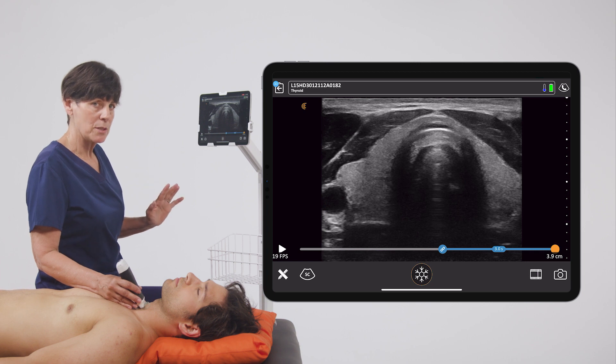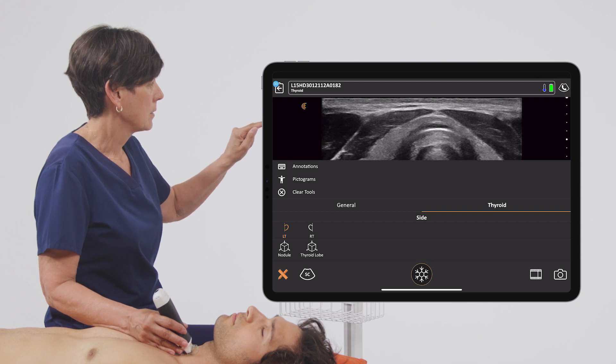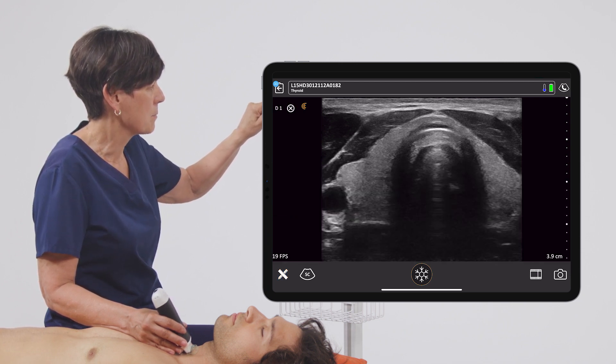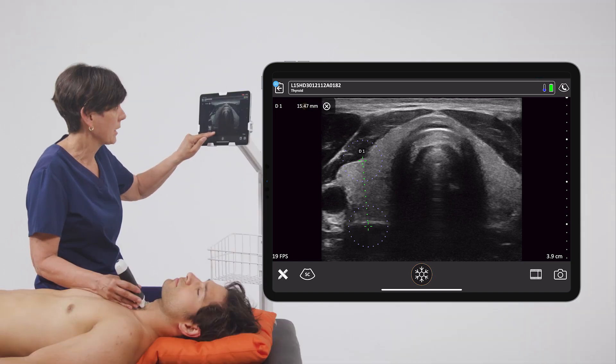There are a couple of different ways you can access distance measurements. I can go into the measurement tool and under general select distance measurement, and I can fine-tune by just dragging my finger within the circle to adjust the calipers.